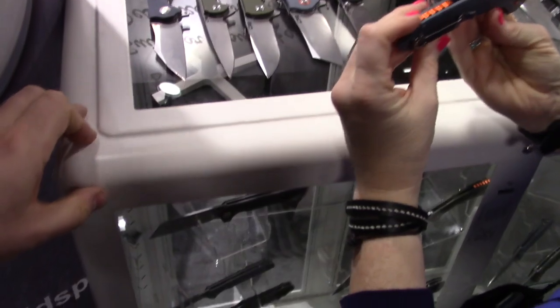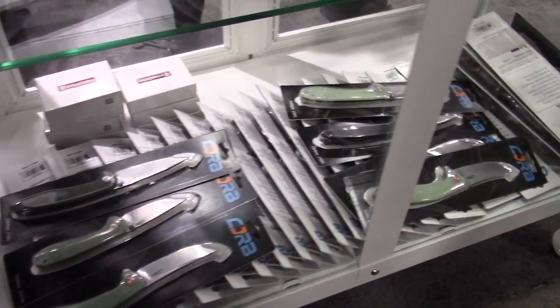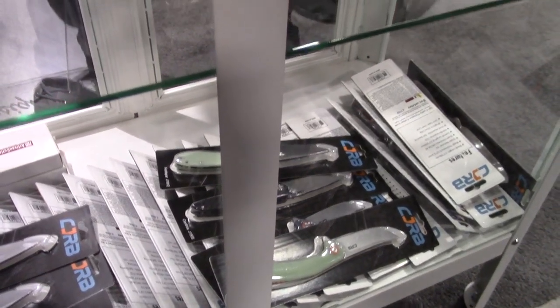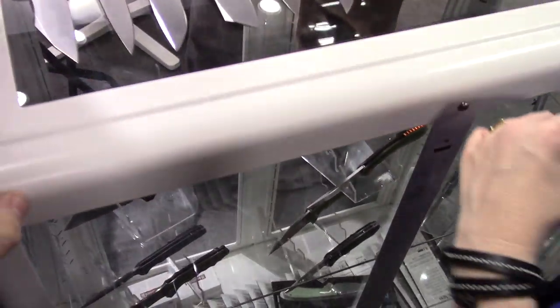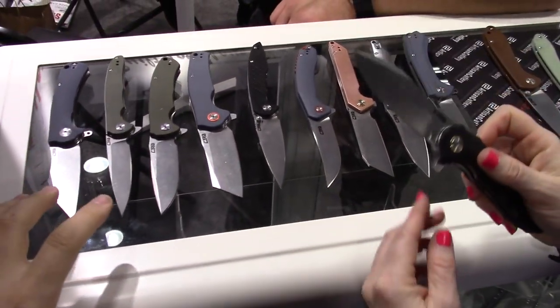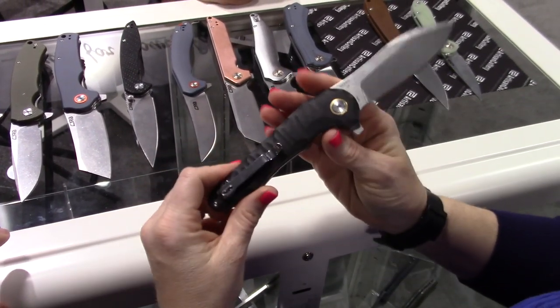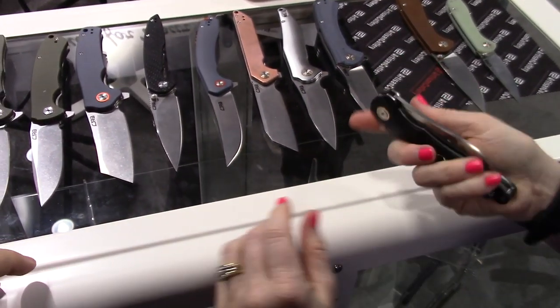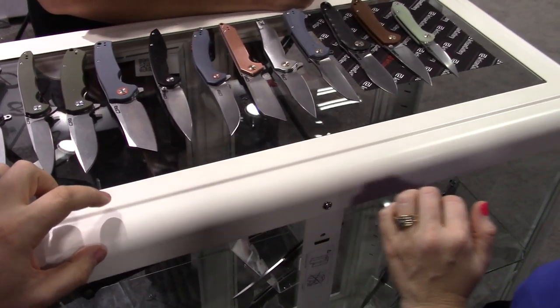Good looking blade. Cool stuff from CJRB. Look for more of the specific knife models on our channel during 2020. Awesome stuff. Thanks a lot for joining us. Bye.